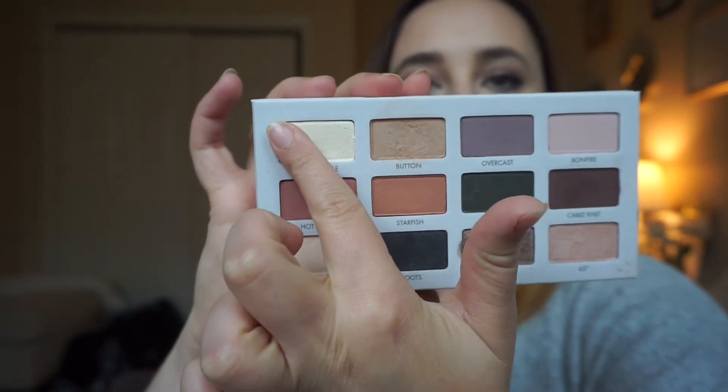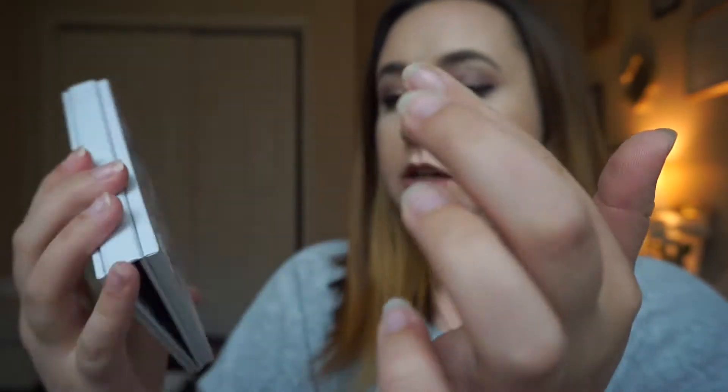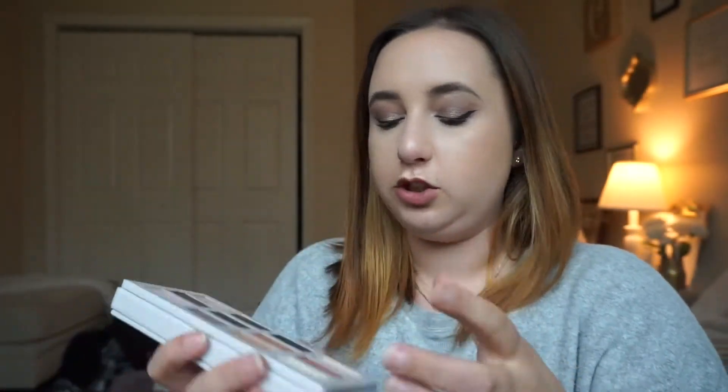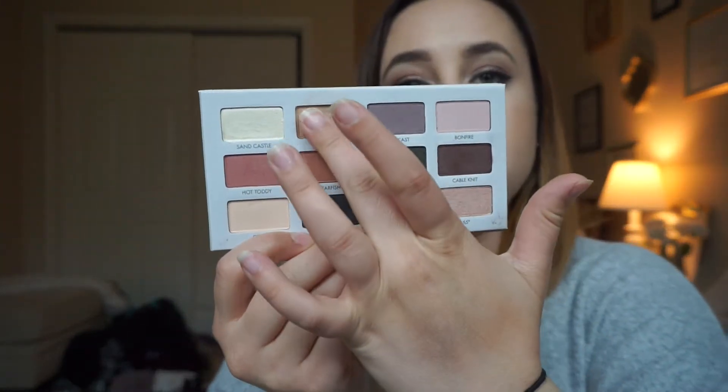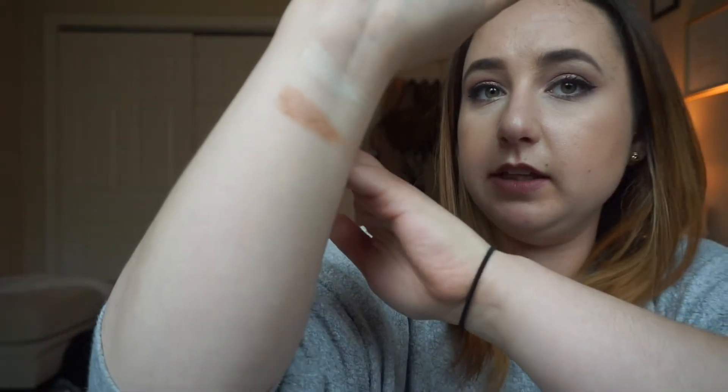I'm going to start with Sandcastle — it's this light, kind of white shimmery shade. It definitely has a sheen to it, and it kind of has like a golden sheen, but it's more on the white side. I really like that color for the inner corner — I used that color today. Now we're going to move on to Button. I do love that color, it's really pretty.